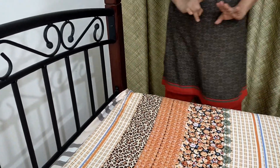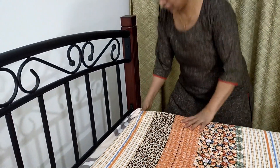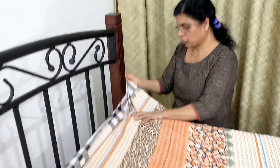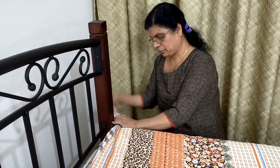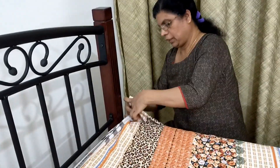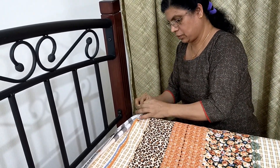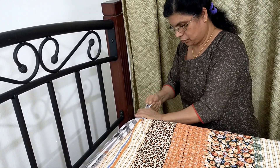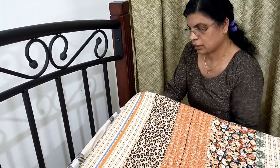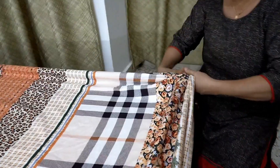There are three ways to put the flat sheet. The first way: at all four corners you can make a tie. Put a knot here — one corner finished — then the next corner, another knot.